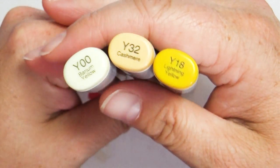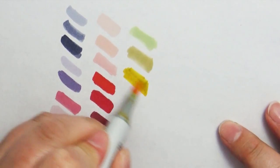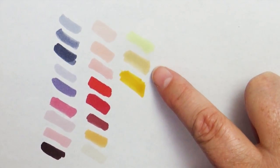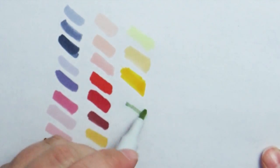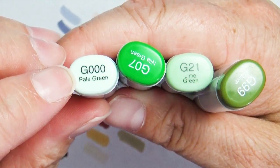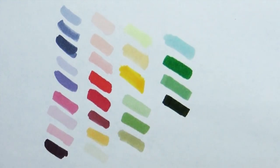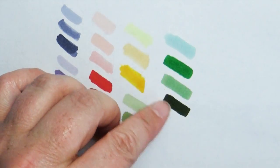For the yellows, I brought three colors: Y00, Y32, and Y18 — both a light yellow and a deep yellow, with Y32 as a nice muted mixture in between that works easily with skin tones. For yellow-greens, I chose YG61, YG63, and YG91. For greens, I brought G000, G00, G21, and G99, which gave me a nice variance of deep, light, and mid-tone colors.